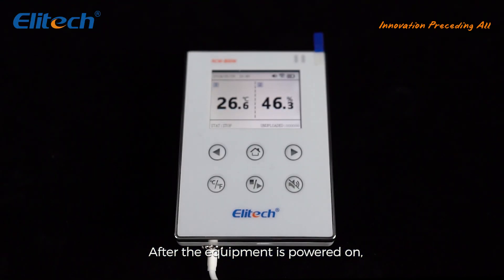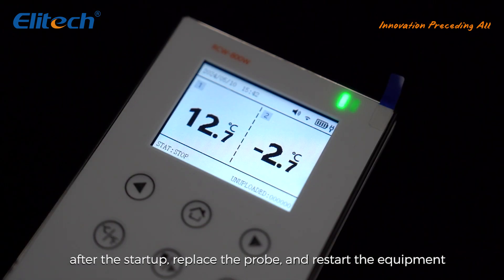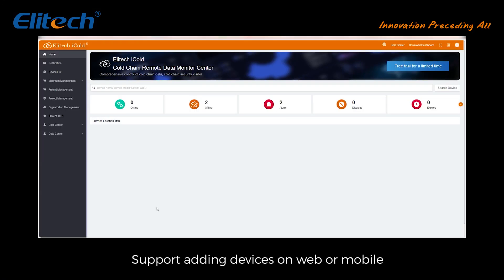After the equipment is powered on, it will automatically identify the type of connected sensor probe, supporting temperature and humidity probe and dual temperature probe. After startup, replace the probe and restart the equipment.